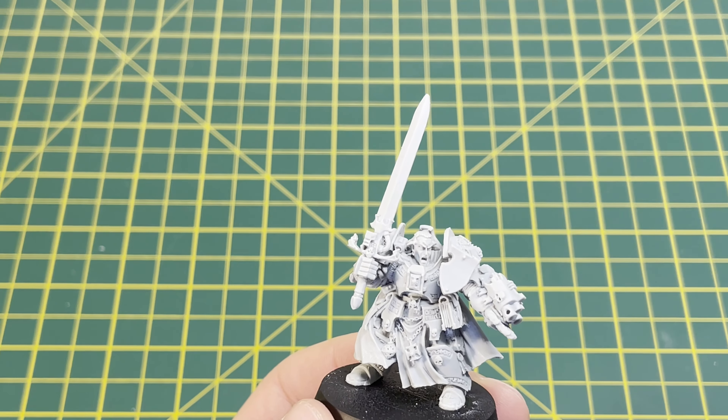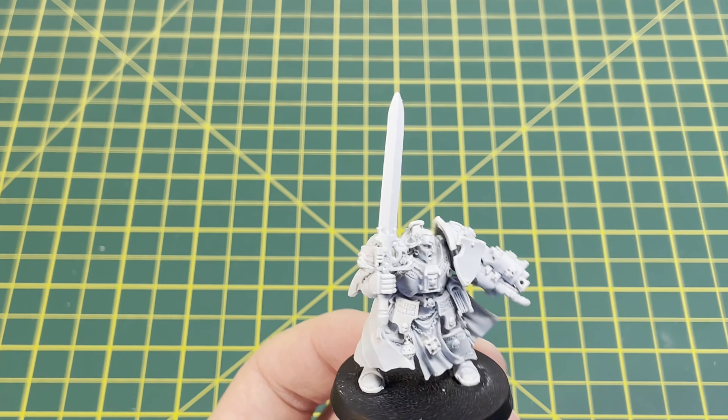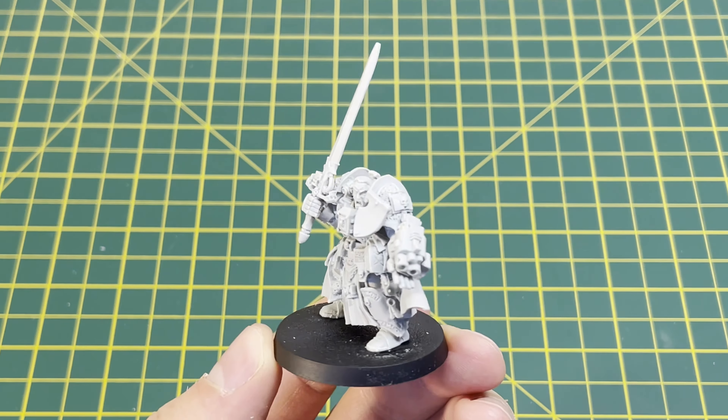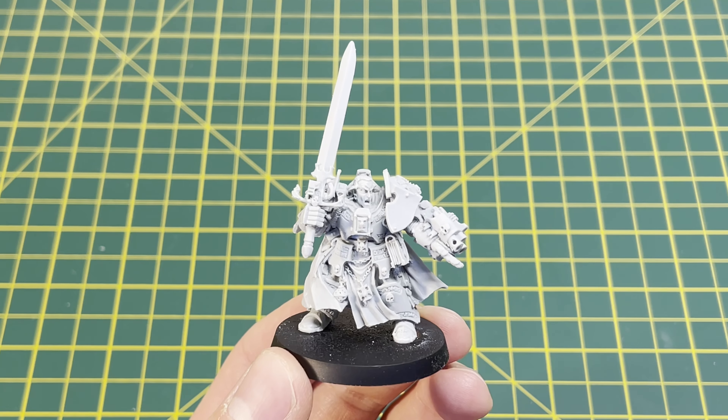And there we go — we've finished the resin model of Brother Captain Stern. I hope you've enjoyed this video and I hope it's taught you how to do something new. If you can get your hands on one of these models I strongly recommend it, as the resin models most likely won't be replaced until the Grey Knights Codex in 10th edition, and that's potentially coming in 2025. These are quite classic models and I think they look really cool. Have a good day and happy hobbying.